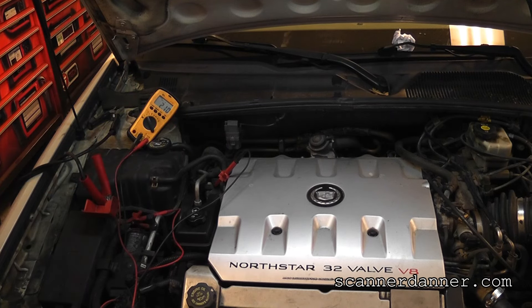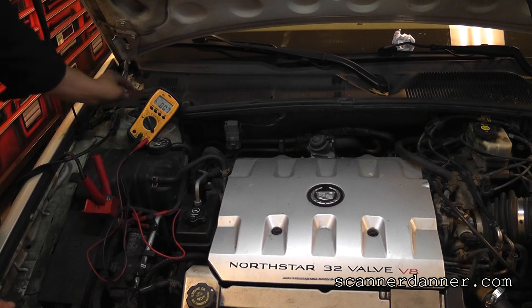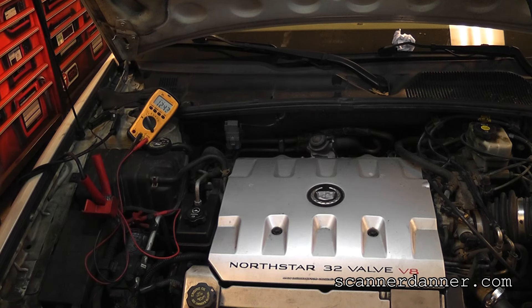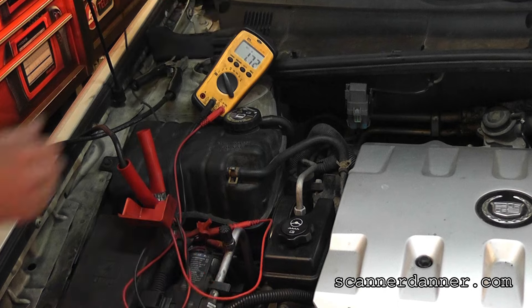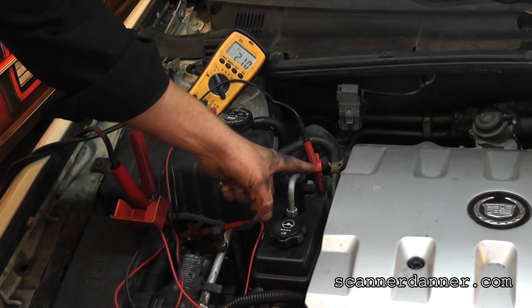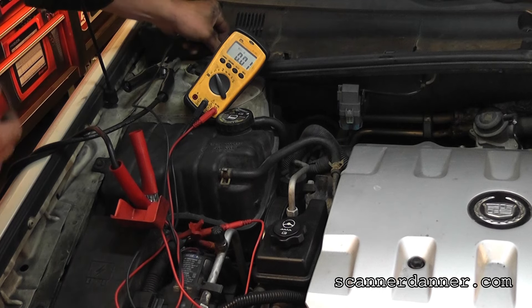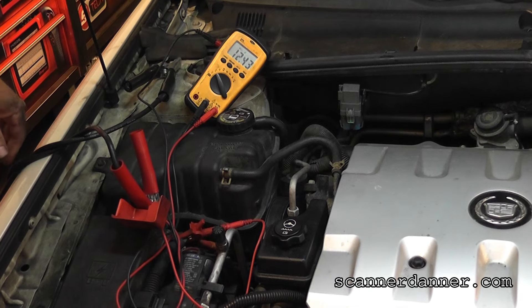Not using the block is the point. Maybe a body ground would actually be better. All I'm going to do is move my negative lead to the body ground — I'm just on the strut tower. Using the block for ground, I'm reading 2 volts on the meter, telling me low voltage right at the power distribution box. Take my ground off the block, go to the strut tower bolt, and I'm reading 12.4 on the strut.